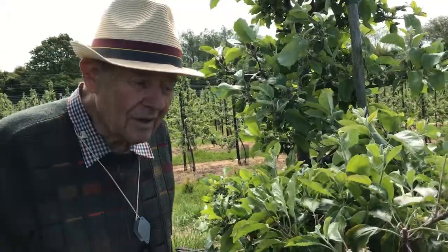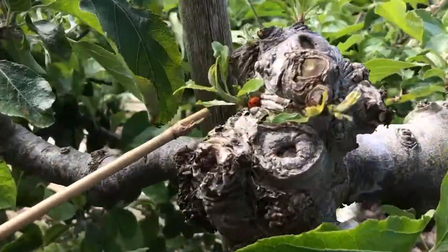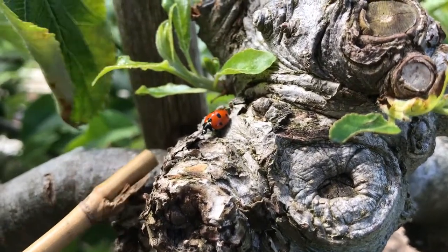Okay ladies and gentlemen, look at this ladybird. That is the biggest friend the fruit grower can have. He is sitting there in the tree having his meal, eating the aphids.